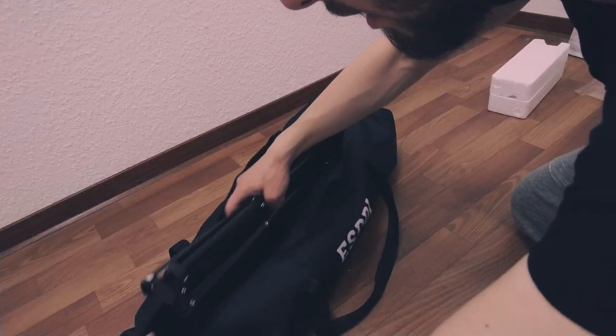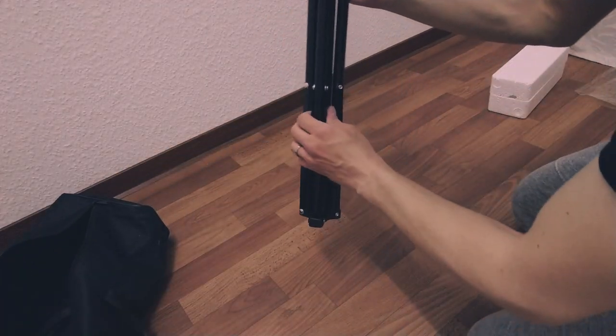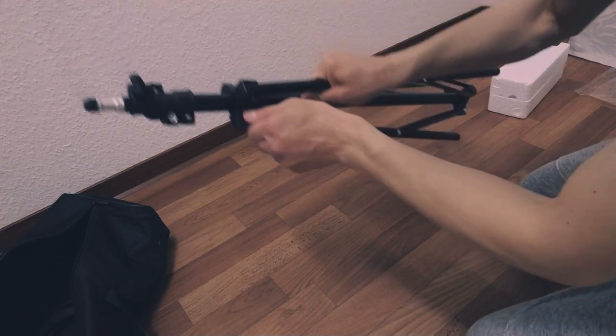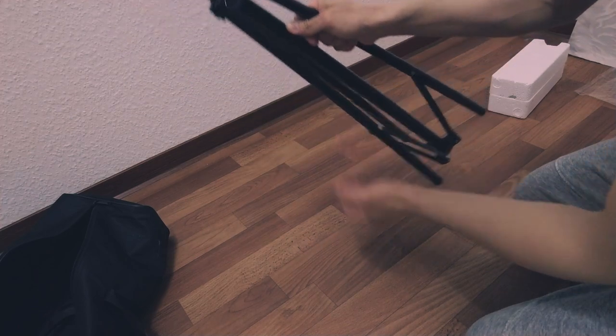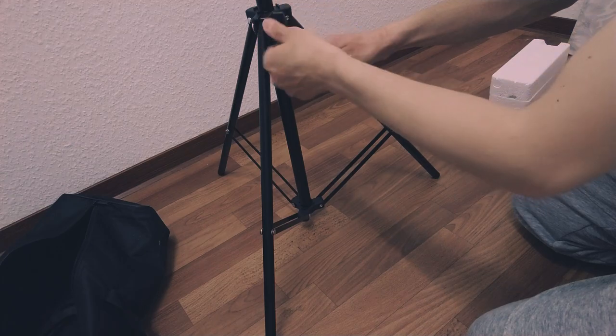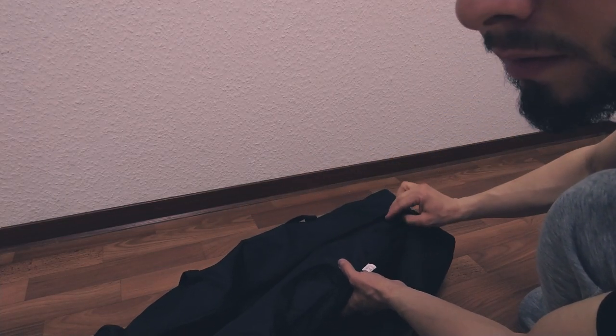I really like the size of this lamp — it's very big. It's 85 watts and 5500 Kelvin, which means daylight. And this is the tripod stand for the softbox.